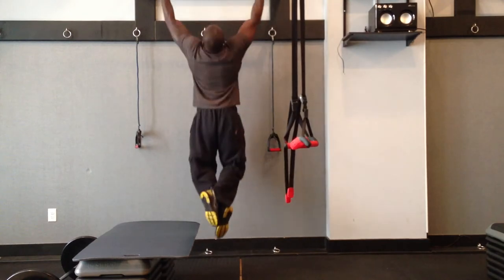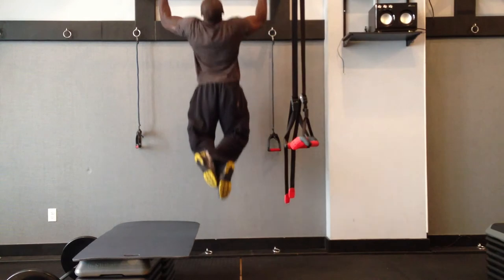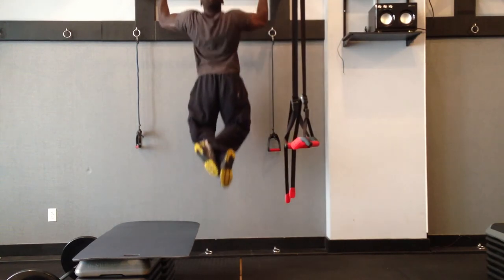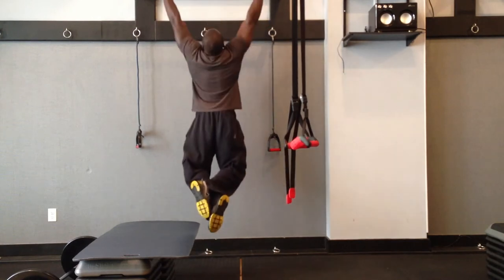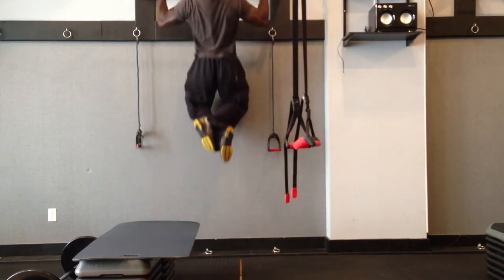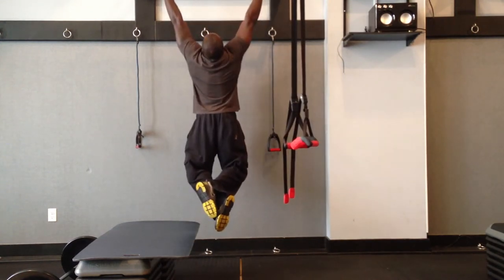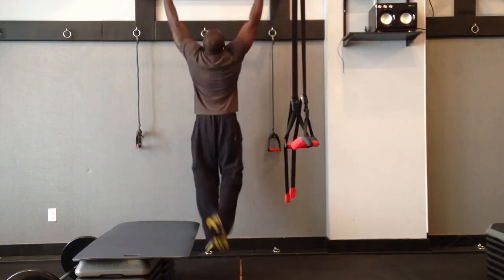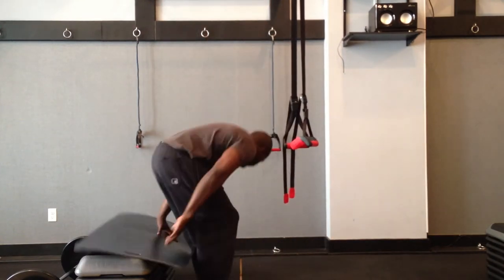Right here, we're going to be focusing on our upper back, those lats. Above me, I have my pull-up bar. I want you to keep everything slow and under control. When you pull up, focus on pinching those shoulder blades together. Keep that chest up in the air. You see a lot of people when they do pull-ups rolling their shoulders to the front — that's going to focus mostly on the biceps. I want you to initiate this movement with the back and then focus on the arms when you're pulling up.